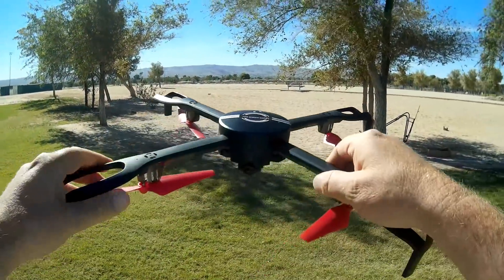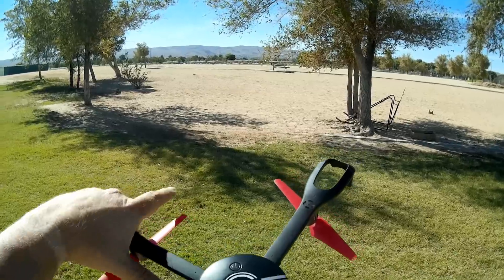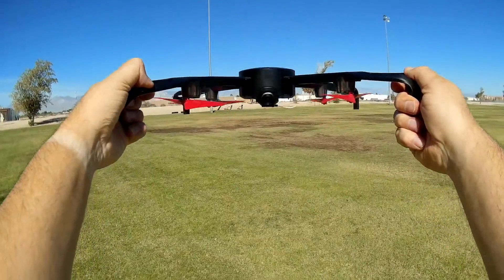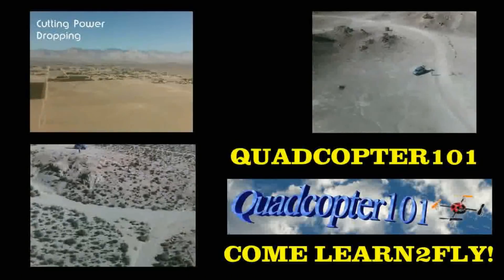Hope you enjoyed this flight of the Idea 9 — really interesting looking drone. This is a big, big drone. Quadcopter101 signing out — I'll see you next time. Bye bye.